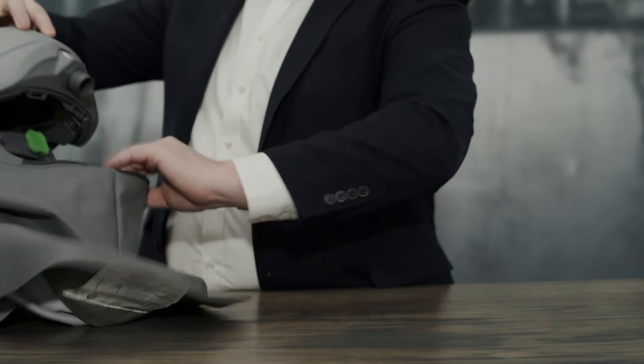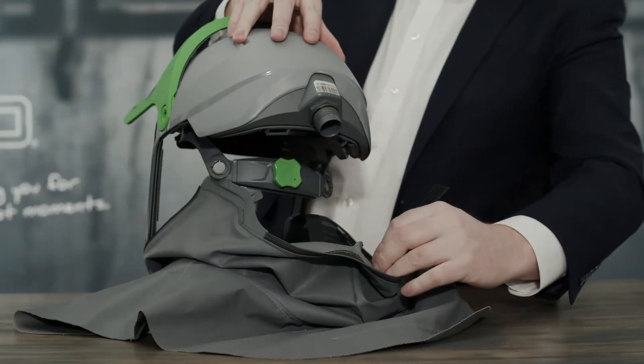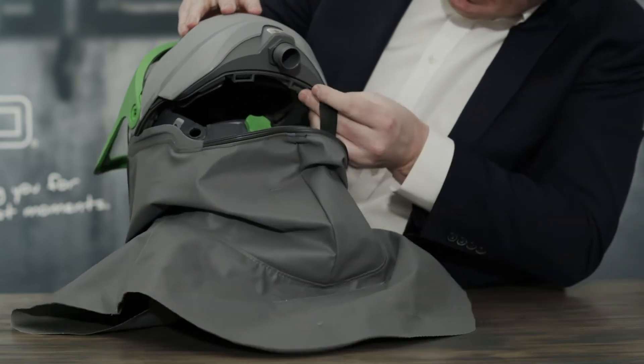Now you can reattach the Velcro straps at the back of the Z-Link, feeding those straps through the loops to hold that in place.